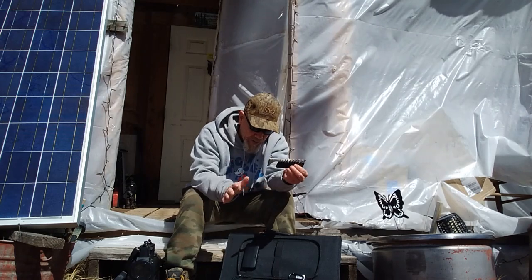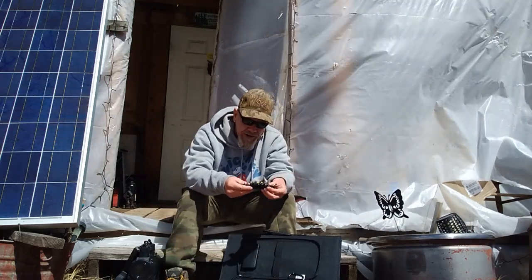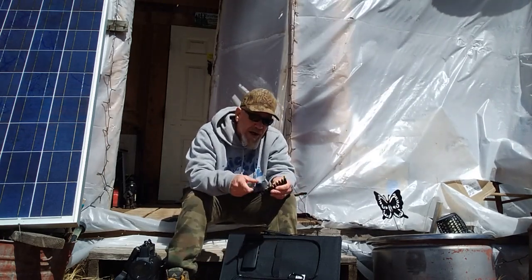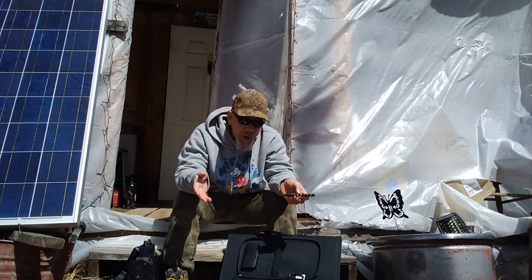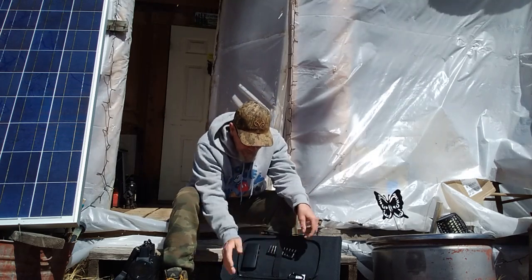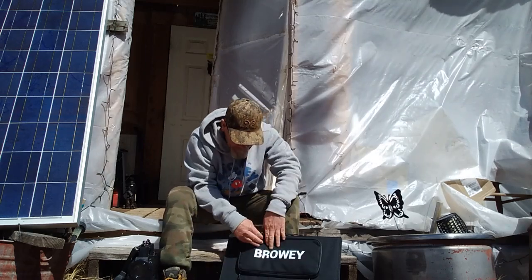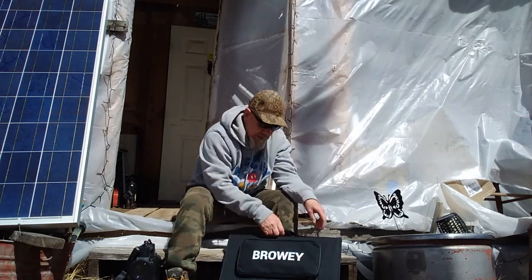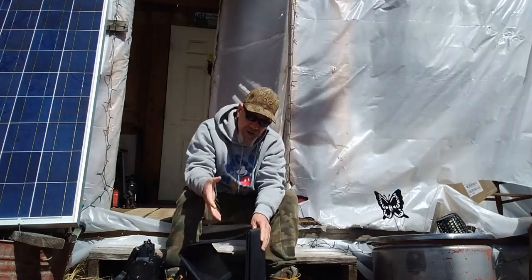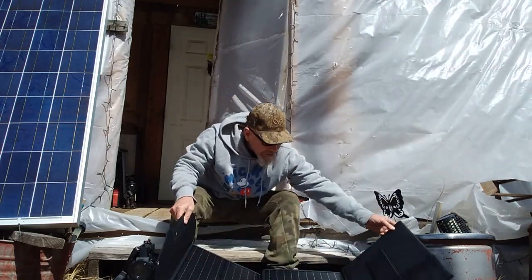Even if you don't have the Browie power station, you can still use this solar panel with those other stations using the included adapters. I really like that feature because I have several power stations that use these types of plugs that didn't come with solar panels. The panel has velcro on the back and uses weatherproof material, so it should stand up to good use.